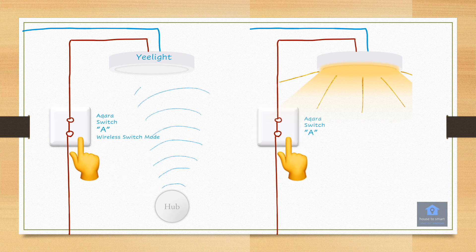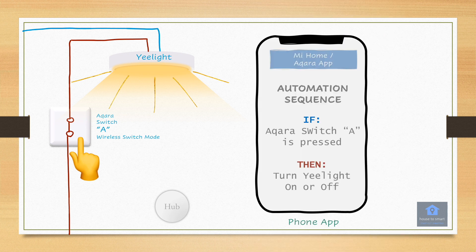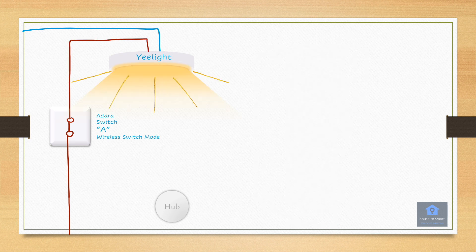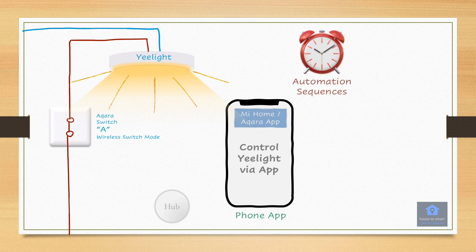I know what you're thinking — it looks like we've gone a big round to just achieve the same outcome as before. Well, not quite. The main difference is that in this wireless switch configuration, the ceiling light is always powered. This means it is still connected to the Wi-Fi, it allows it to be controlled through the app, automation sequences, or even the remote control. If we switch the light off at the mains, none of this would work.